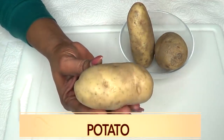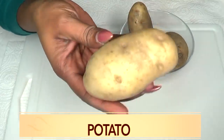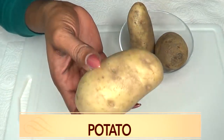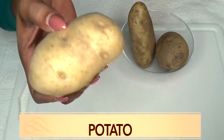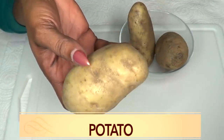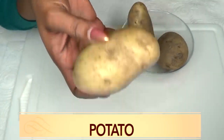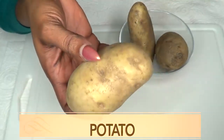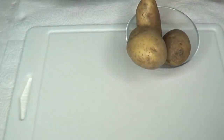Our next ingredient is potato — this is called Irish potato depending on where you're living, or just regular plain old potato. This is not sweet potato. Potato can do wonders for the skin. It contains vitamin B, vitamin C, iron, and calcium. When applying potato to your skin, it's going to get rid of hyperpigmentation such as acne scars, dark spots, pimples, and blemishes.